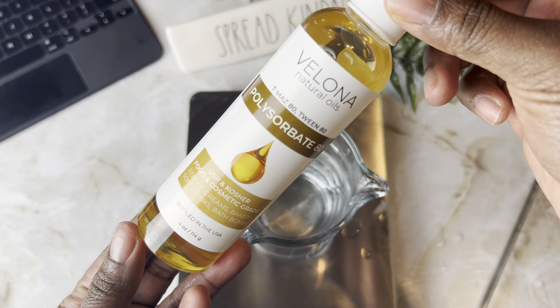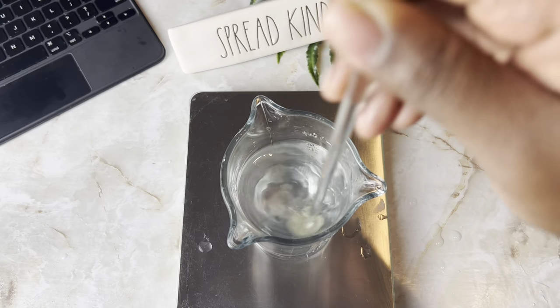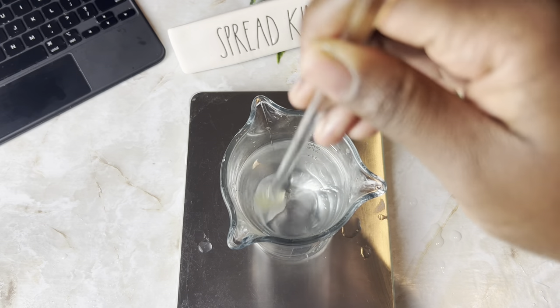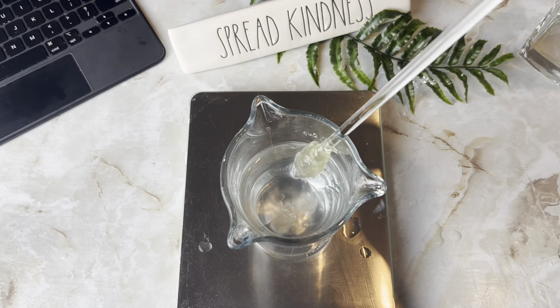When it comes to the surfactant you add into your Micellar Water, you just want to be careful with which one you use. I did try adding in polysorbate 80 into the Micellar Water and it actually just clumped up — it's not going to be water soluble. So you just want to make sure you know which surfactant you are using to make sure it will actually mix into your water-based product.